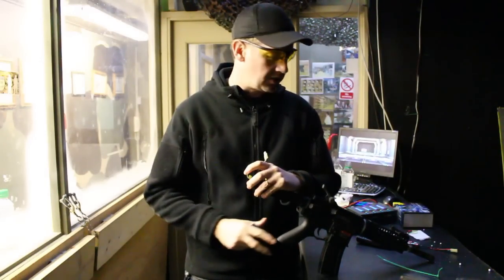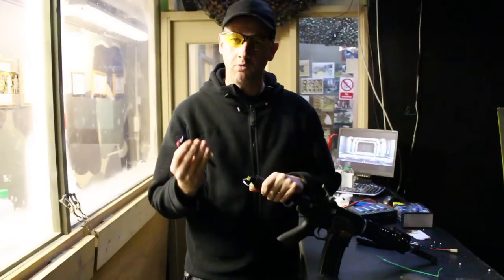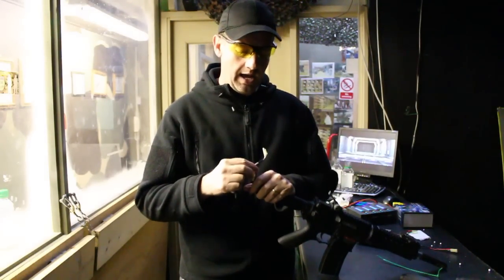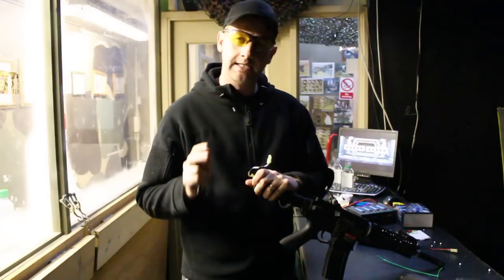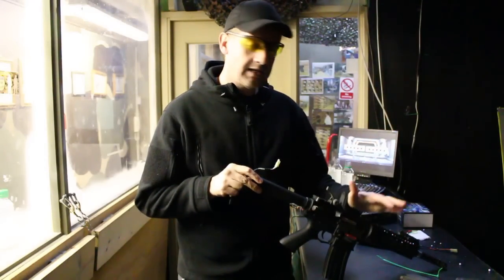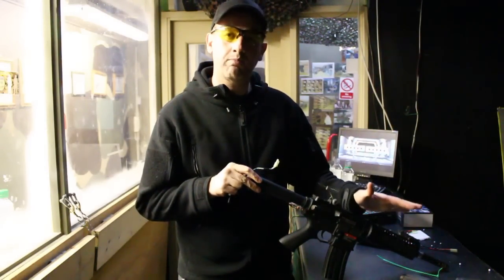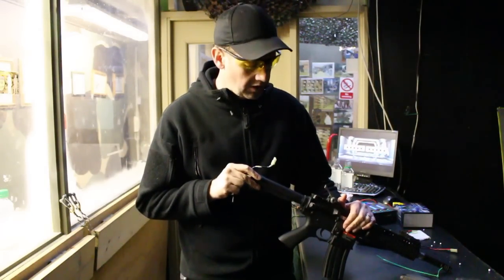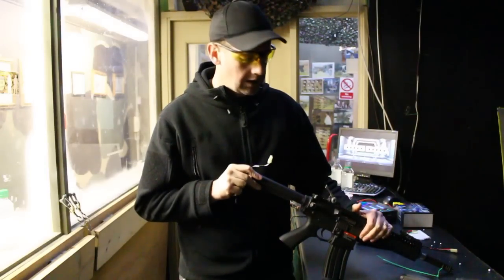APS, as a package, sell this particular model with its own battery, a sling, some goggles, and bits and pieces, which is all great. This is a budget gun — it's a starter's gun. It's certainly probably high-end budget. It's a full metal gun, and for people wanting a little bit more of a solid piece, they're going to look at models like this.